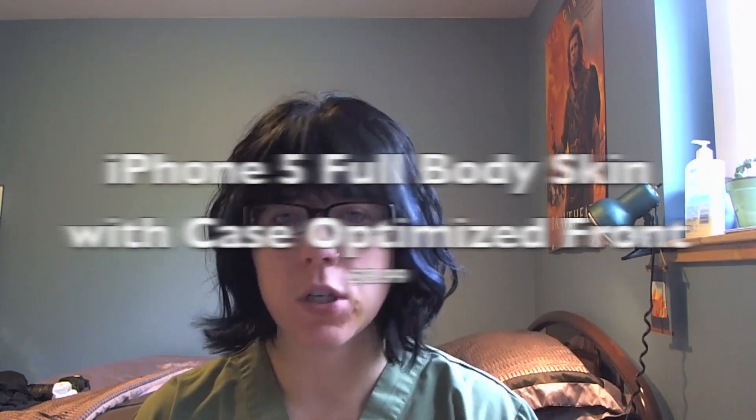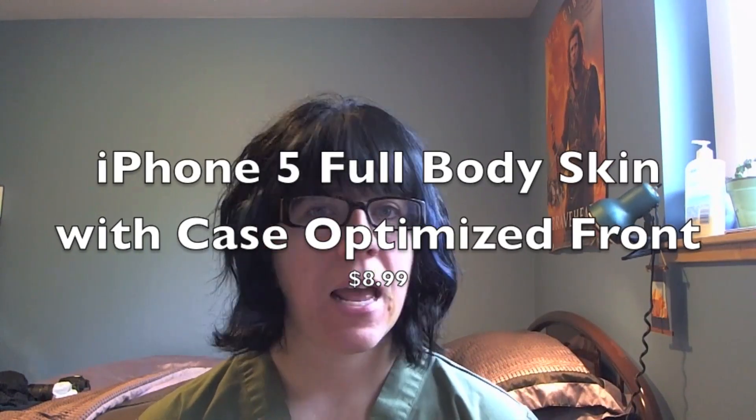What's going on YouTube, Megan here. Today I have a review of Best Skins Ever, which is on my iPhone 5 right now. If you don't want a case on your phone and you love the light, slim form factor of the iPhone 5, then this product is for you.